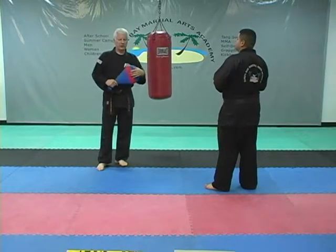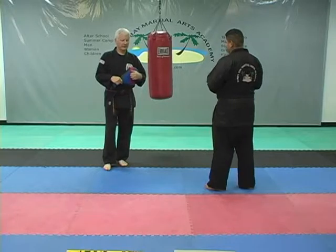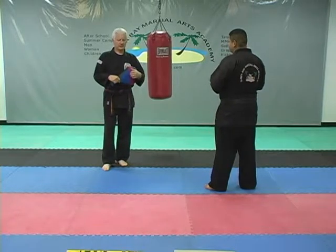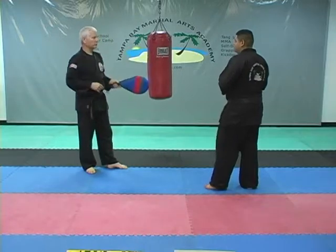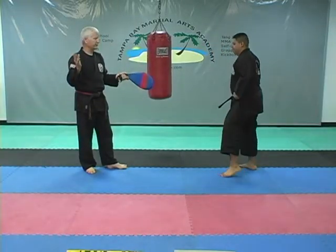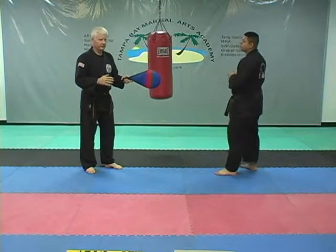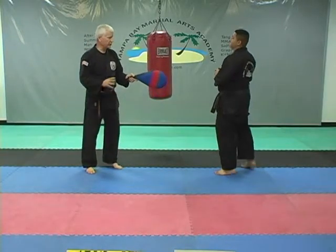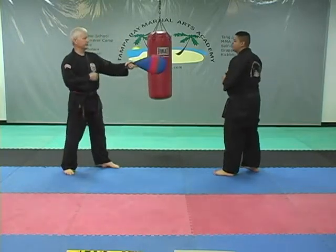Now he's going to do a jump back spin inside-out kick — a jump spin inside-out kick. I'm going to hold the target for that one too. This is just a regular inside-outside back spinning inside-outside kick if you've already done it from one of the other courses, but now you're bending your knees first, jumping, and spinning. A little more brain power and a lot more repetitions to get this correct.